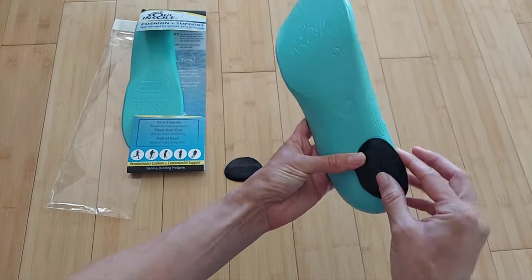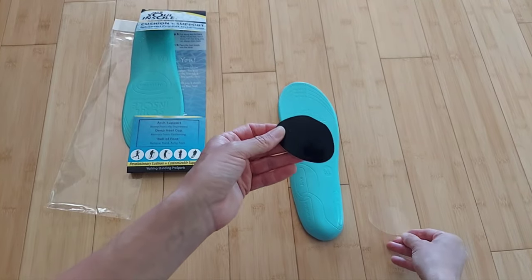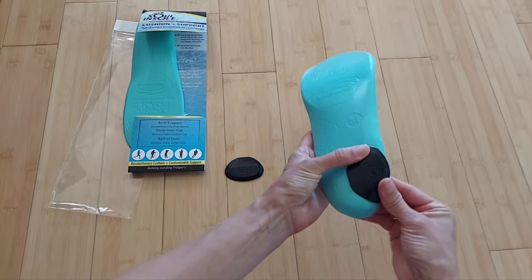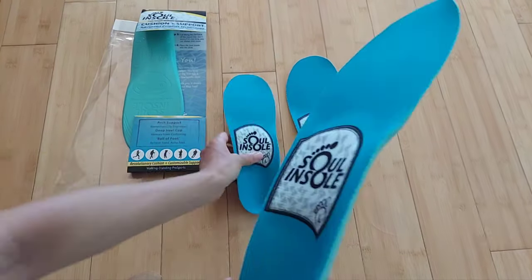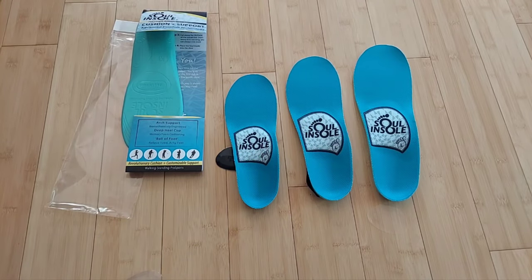The ramps have an adhesive backing, so you just peel off the film and stick them down. They come in three sizes: small, medium, and large.